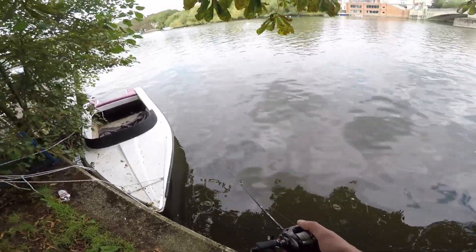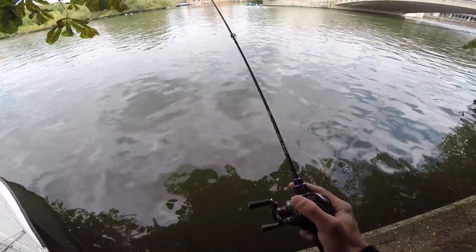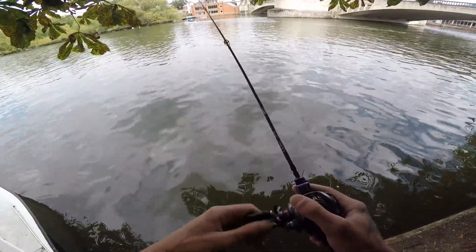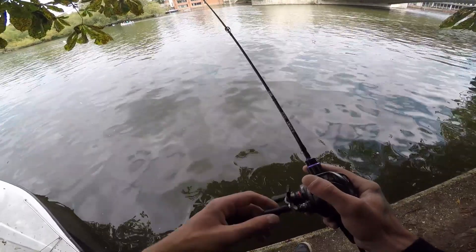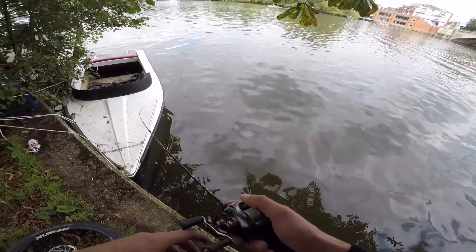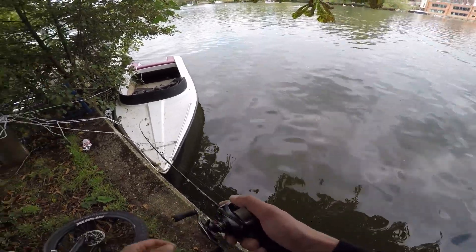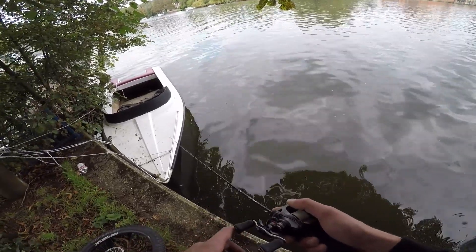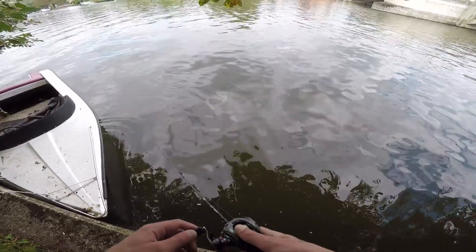I'm fishing a two-gram tungsten jig head weight. It's getting to the bottom alright. I don't know exactly how deep it is — I presume about 12 to 14 foot, and out in the middle probably 20-odd foot. The lure doesn't take too long to reach the bottom. The advantage of tungsten is that because it's smaller than lead, it gets down quicker for the same weight. So a two-gram tungsten is obviously smaller than a two-gram lead weight. It's a bit more expensive but it refines your presentation and it's also a bit easier to fish at longer distance.